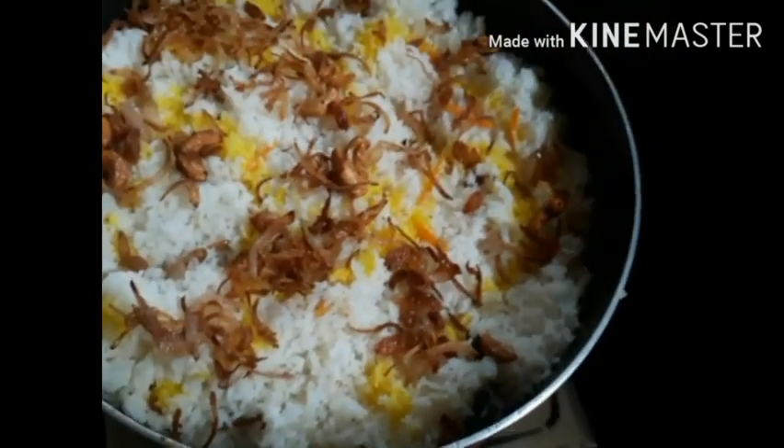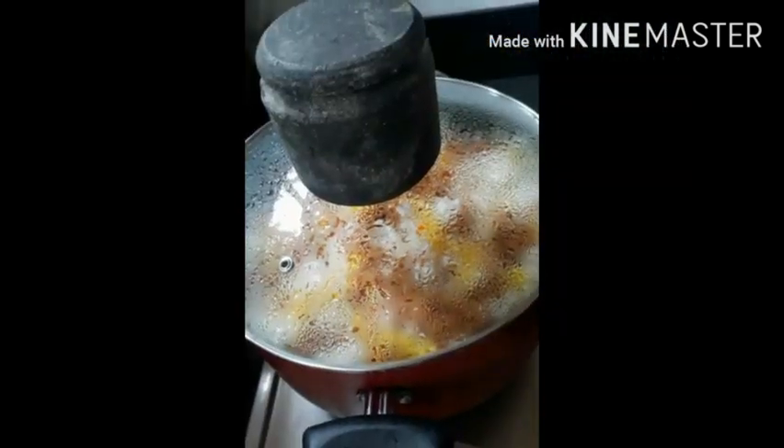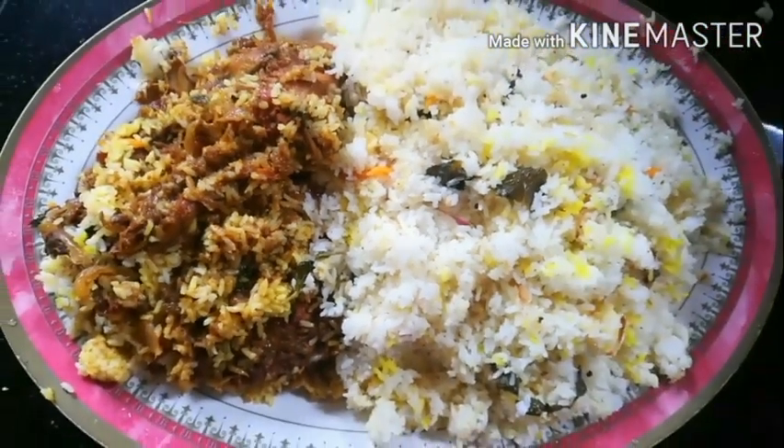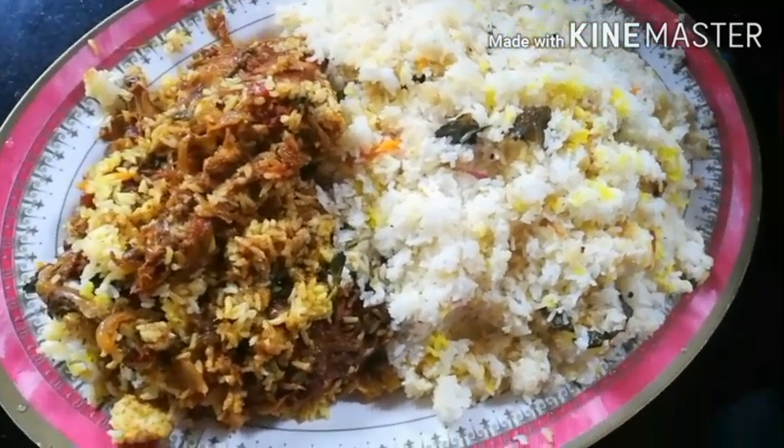Let it go to a low flame and put a moody on the top. Try to cook the rice as well — put the rice on the bottom and let it cook.